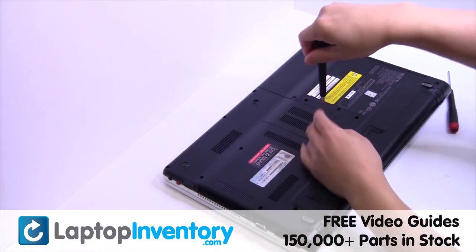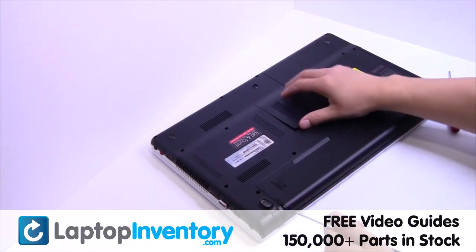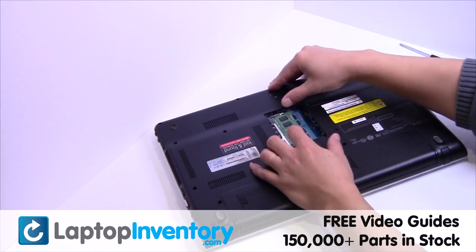Remove the screw. Remove the cover. Remove the memory.